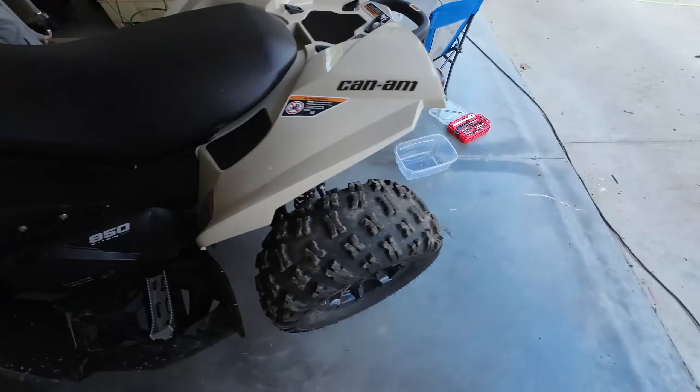It takes a 5mm Allen to drain it. The drain bolt is right down here, right below the axle. I'm just going to use one of these for a little bit of leverage.